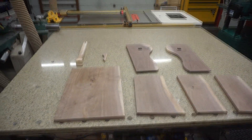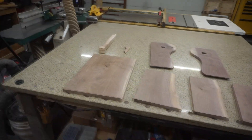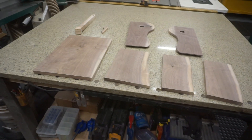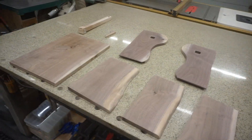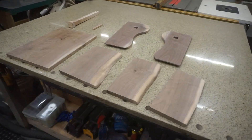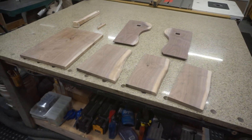I got everything sanded and now we're going to do the glue-up. I'll spare you that since we've seen glue-ups from here to eternity — be back with you in one second.